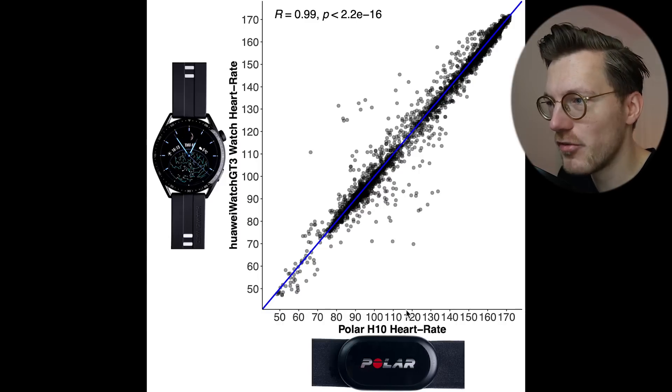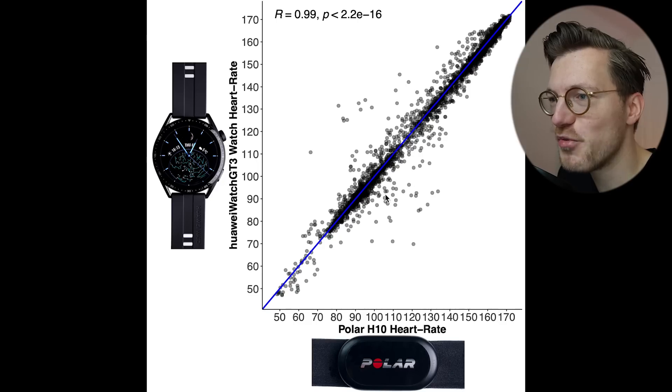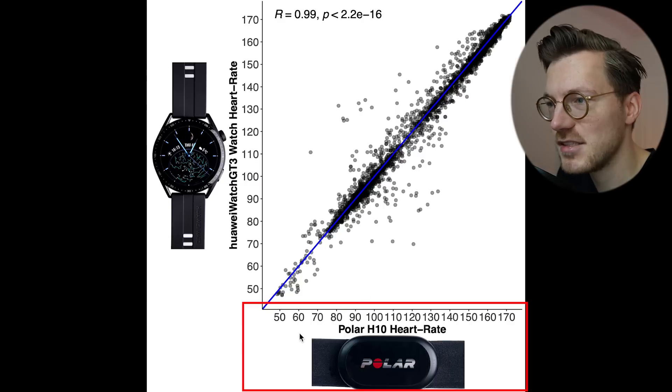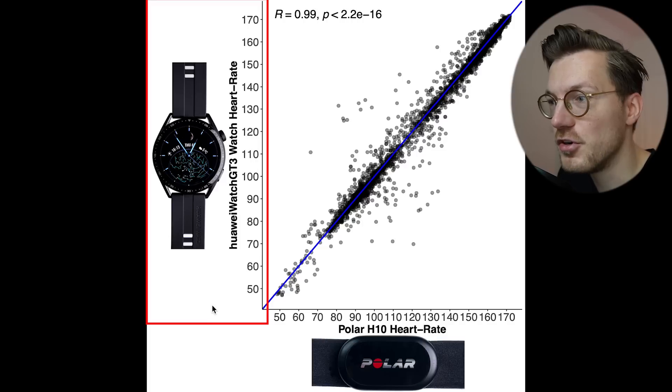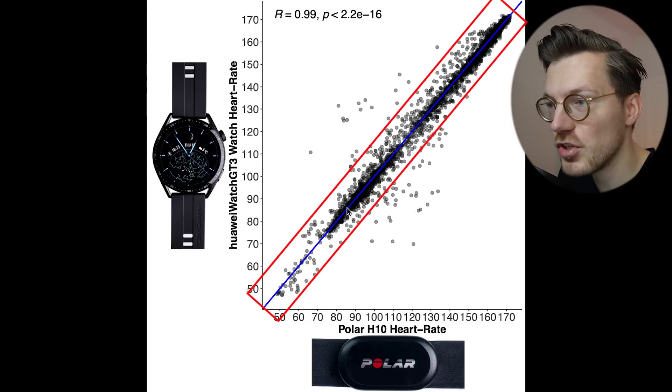Starting with the easiest type of exercise to track — cycling indoors — which involves very little movement and less noise. Each dot in the overview is a single heart rate measurement, with the Polar H10 on the horizontal axis and the GT3 on the vertical axis. The blue line indicates perfect agreement, and almost all dots fall along it, indicating the GT3 performed almost perfectly.